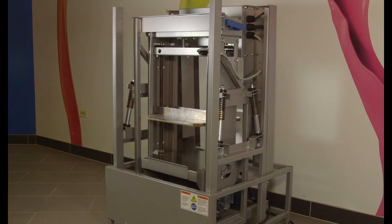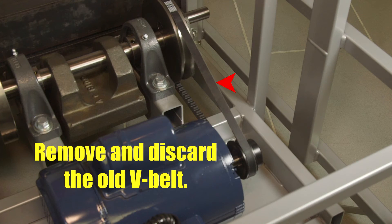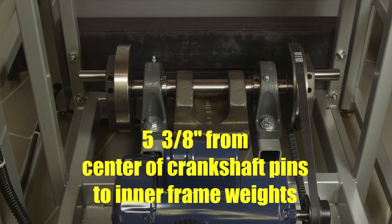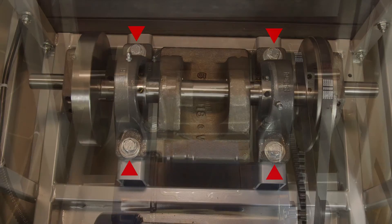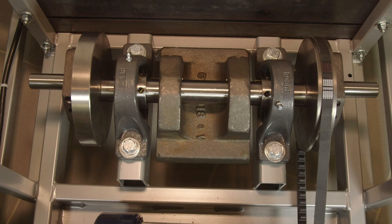Remove all exterior panels and then remove the shake frame as previously shown. Loosen the four screws holding the motor to the inner frame and remove and discard the old V-belt. Remove the four pillow block screws and take off the old crankshaft assembly. The mounting surface must be flat for the new crankshaft assembly. Position the new crankshaft assembly by measuring 5 and 3/8 inches between the crankshaft pins and the inner frame weights, tighten the screws on the pillow block bearings, replace the V-belt, and reassemble the mixer. Be sure to center the shake frame on the crankshaft.